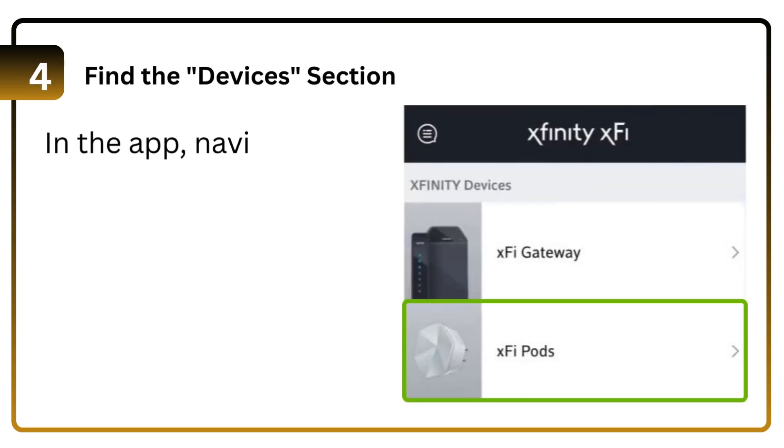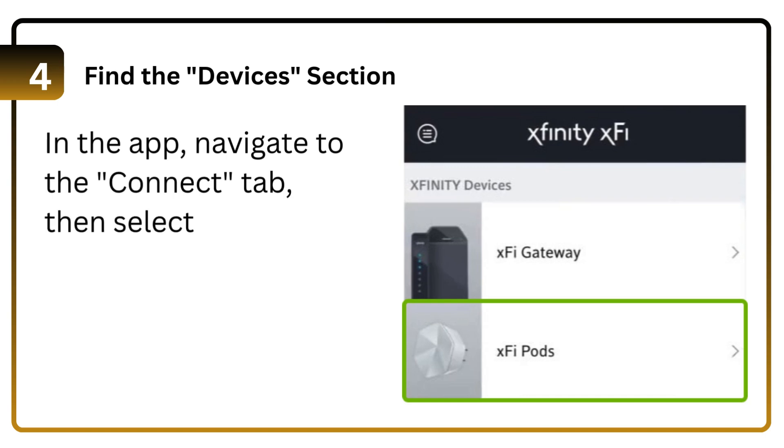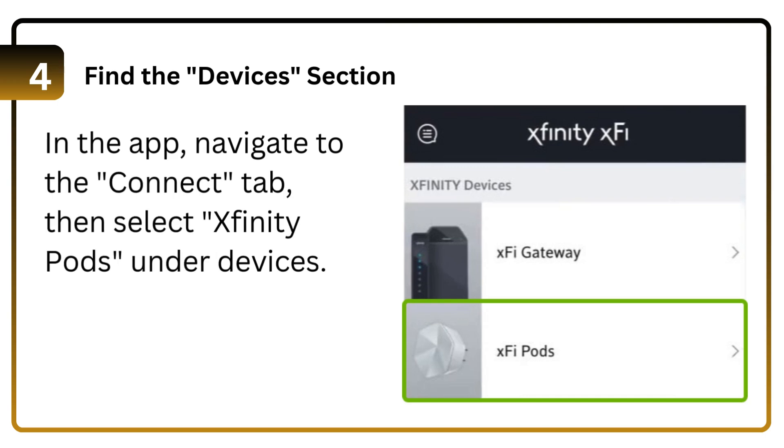Step 4: Find the Devices section in the app. Navigate to the Connect tab, then select Xfinity Pods under Devices.